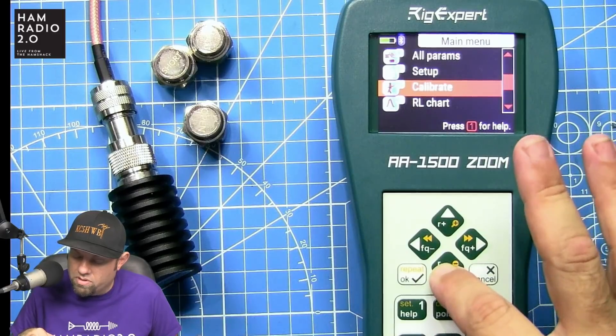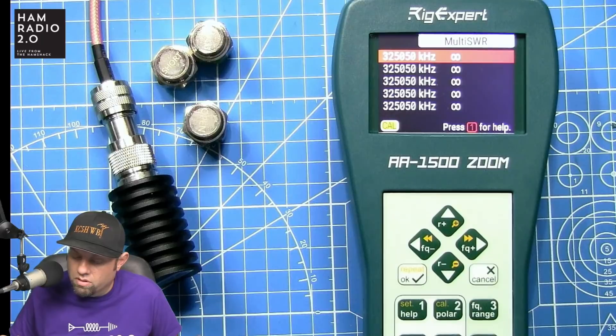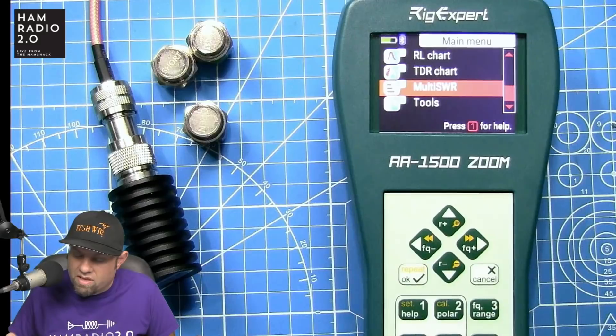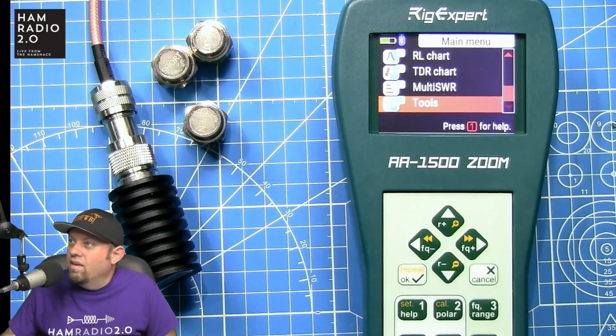The menu also includes an R/X chart, all parameters, setup, calibrate, return loss chart, TDR chart, and a Multi-SWR chart. With the Multi-SWR chart you can set multiple frequencies — useful for a tri-band antenna like a 10/15/20-meter beam, or a hex beam with six bands — and test SWR on all of them simultaneously.